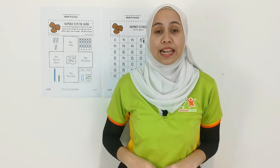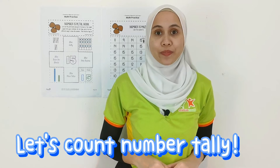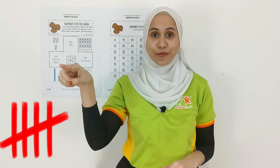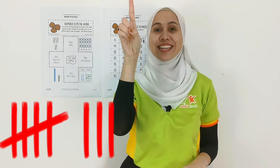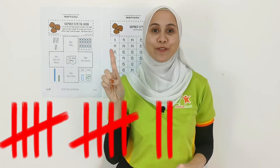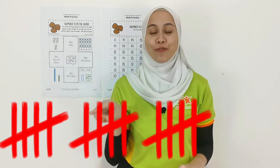Alright, first let's count the number tally together. Ready? 1, 2, 3, 4, 5, 6, 7, 8, 9, 10, 11, 12, 13, 14, 15.